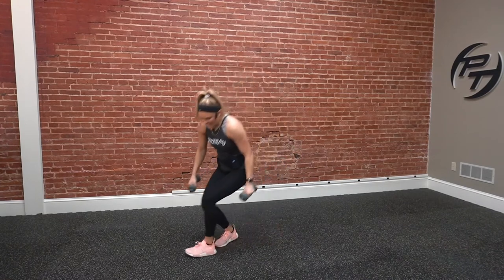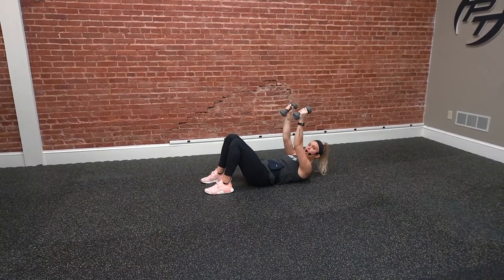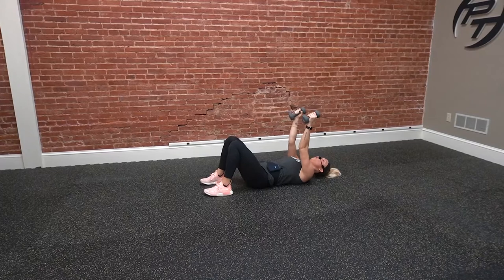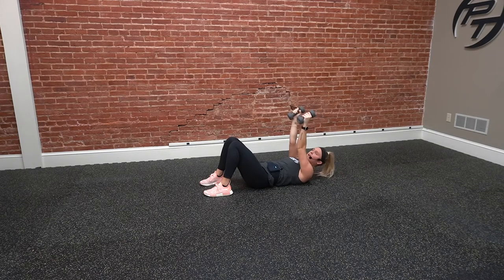Next one, we're going to lay down flat on the ground. We've got lying tricep extension. We start with those arms straight up from the shoulders, only bending at the elbows — down and then punch up. Our upper arms are not moving; it's just a bend at the elbow. Bring those dumbbells right to the side of our head and then punch the wrists back up.